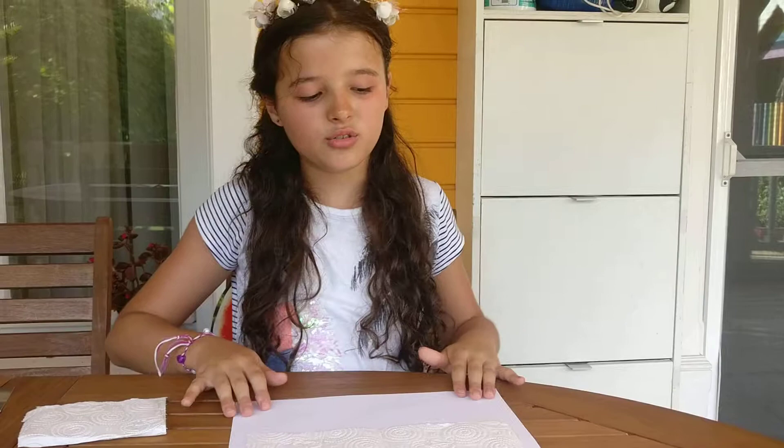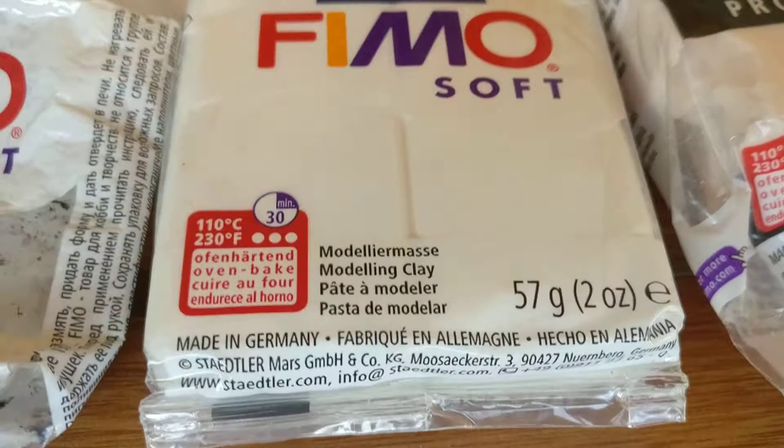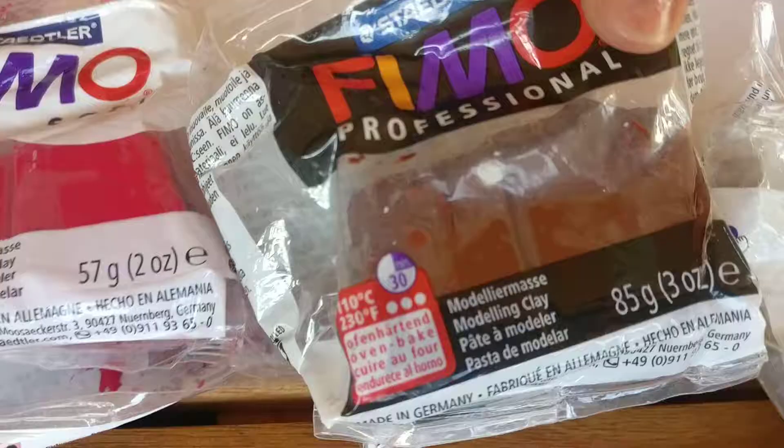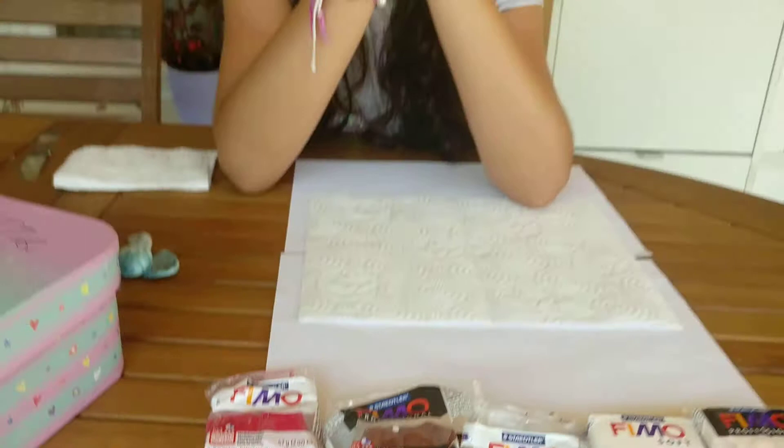I'd like to show you the clays and tools that you need. Over here we have Peach Fimo Professional for doll art, but you can use whatever brand you need. Here we have White Fimo Soft, Black Fimo Soft, Brown Fimo Professional, and Red Fimo Soft. Again, you can use whatever brand you want or you need.